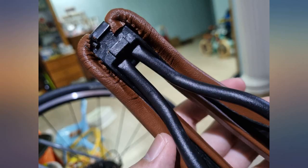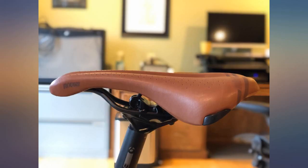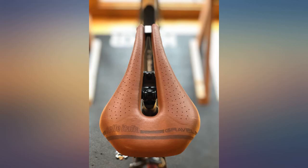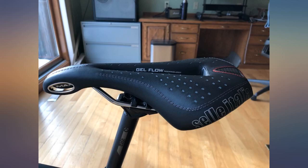However, the quality could be better. As the first picture shows, the workmanship is questionable — the material at the underside is slightly torn. I'm not returning it since it should not affect the overall performance, and hopefully it will last me a long time.